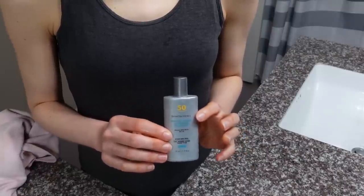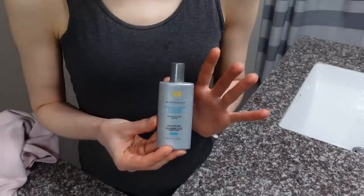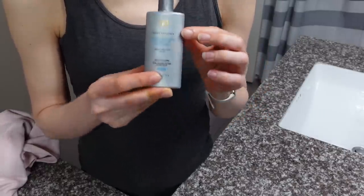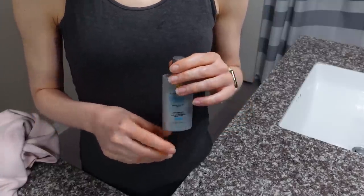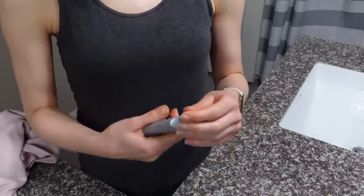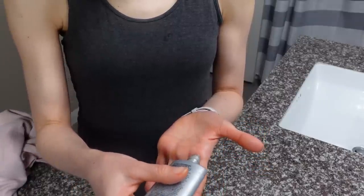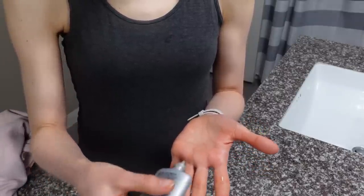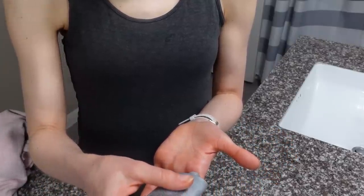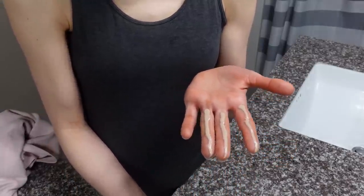You've probably seen people on social media recommending the three finger method for determining how much sunscreen to use. Unfortunately, I don't think that is the best method for fluid sunscreens like this one from SkinCeuticals or R&R Sun Serum, because these more fluid sunscreens have really quick spread.